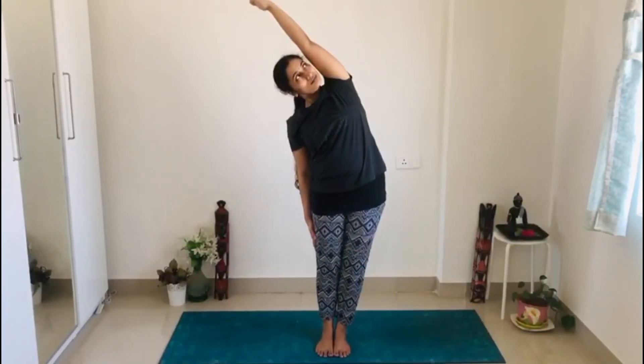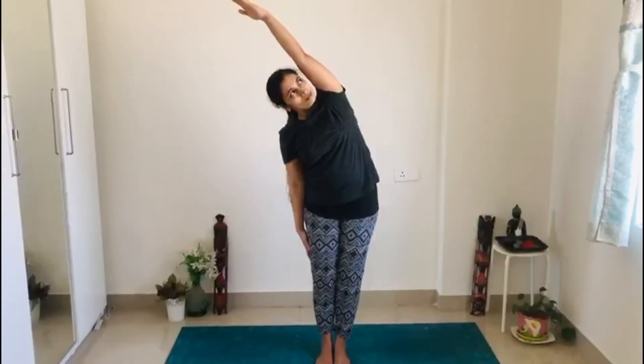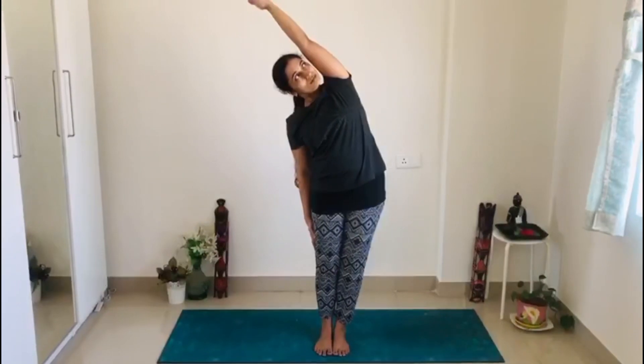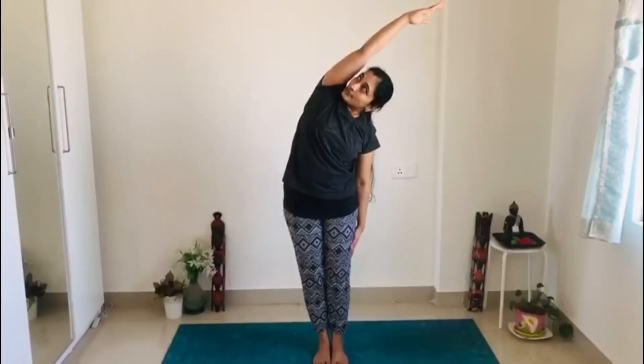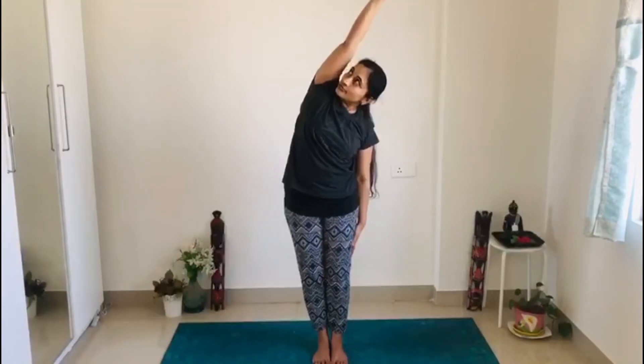Bend towards your right — your right hand is touching your right leg. Now rise your right hand and bend towards your left. Try to look at the ceiling. Keep on breathing. Inhale, exhale, bend towards your left and stay there for 10 count, then bend towards your right and stay for 10 count. Count means 10 inhalations and 10 exhalations.